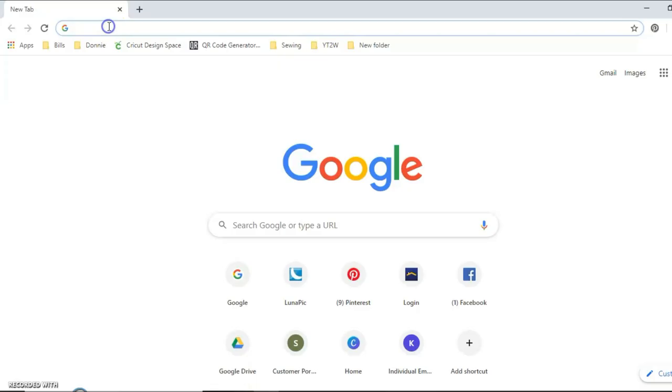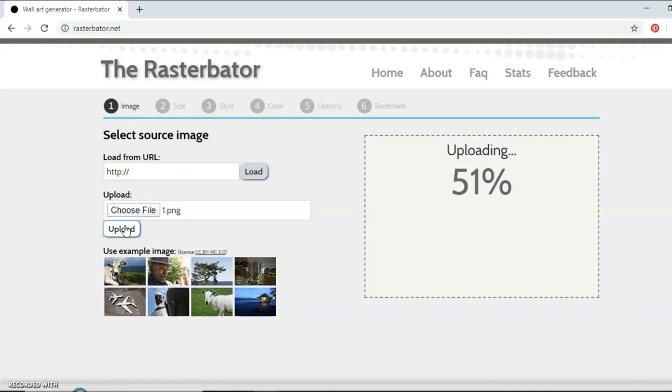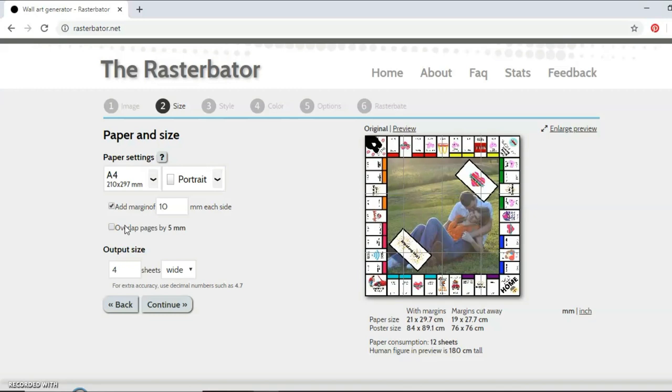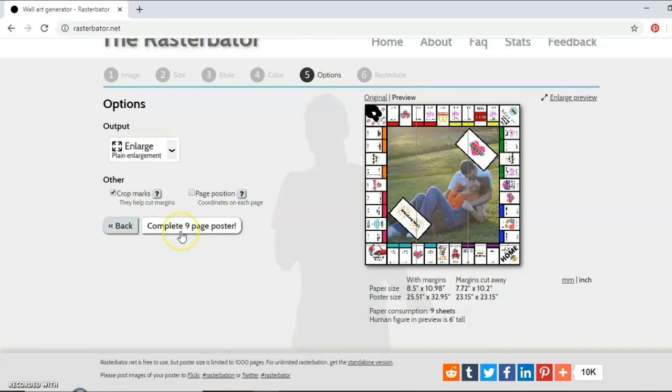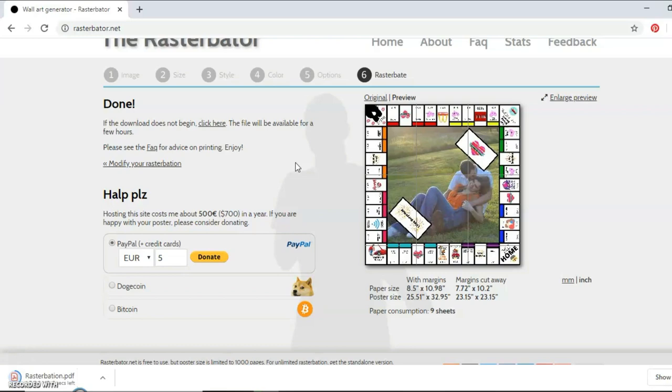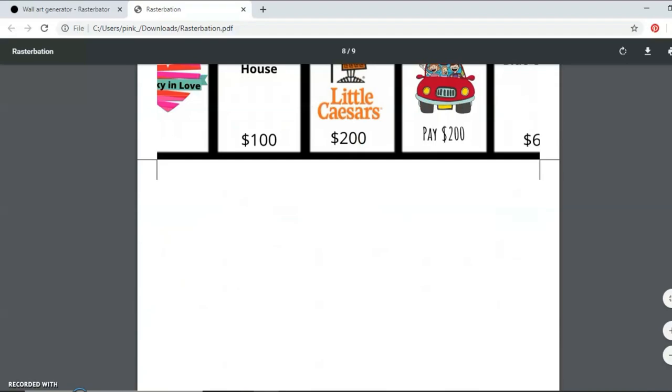Next I'm going to make my Monopoly board printable on multiple sheets. I went to the website rasterbader.net — I came across it years ago doing wood projects. I upload the image of my Monopoly game board there. You change it to US Letter size, and you can set how many sheets wide you want to print. I did three sheets wide — just keep in mind it will come out about three or four inches larger than 20 inches that way. It makes your image into a PDF that you can print and tape together into one big poster. All the programs I'm using in this video are completely free.